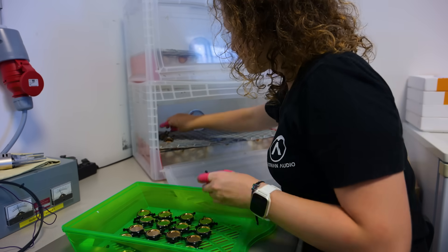Welcome to the Austrian Audio Workshop, this is where the magic happens. This is the OC818, a multi-pattern large diaphragm condenser microphone, and this is what we're gonna build today. Now it's time to meet Jenny. She's one of the five people here at Austrian Audio who build the microphones. Each of them is responsible for the entire process — they start with the membrane and do everything up to the final assembly.